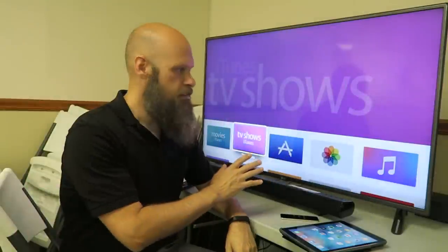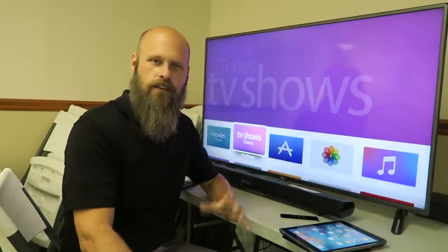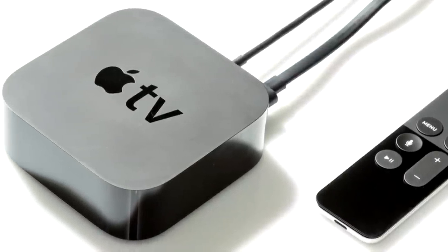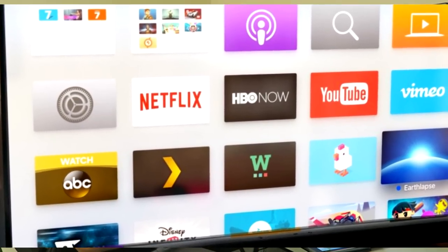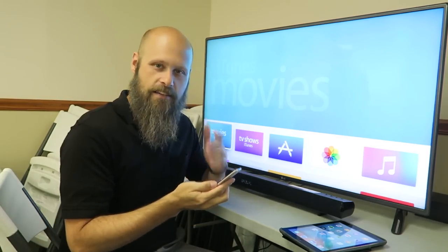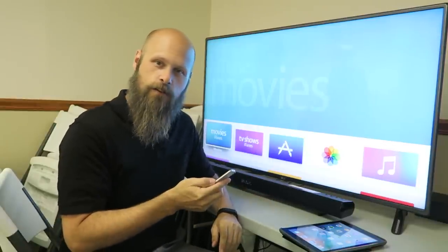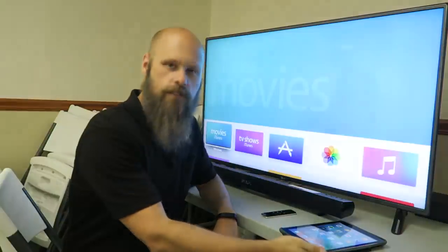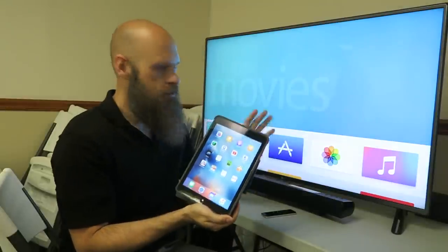So you might recognize this — this is Apple TV. It's a really cool little device that can turn just about any TV into a smart TV. You can have apps on here: Netflix, Hulu, those kind of things. You can play games. Using the remote you can access Siri and have her do things for you. It even has VoiceOver support, which is really awesome. But today we're going to use it to mirror our iPad screen onto the TV.